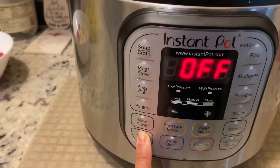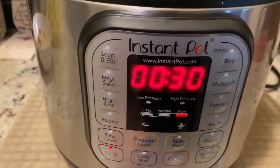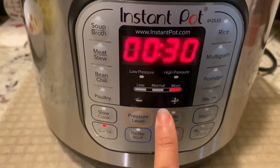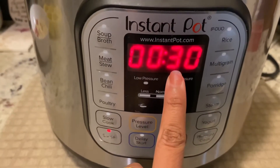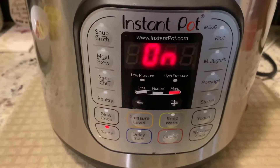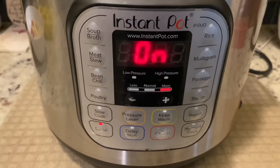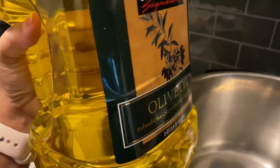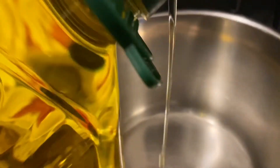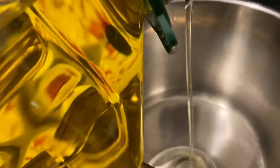Friends, here I have my Instant Pot and first I will heat up my pan, so I am clicking on the saute mode. I have started it for 30 minutes, but when my sauteing is done I will turn it off. I will wait for the Instant Pot to get nicely hot. Now it is hot so I'm going to add olive oil — about one big tablespoon of olive oil.